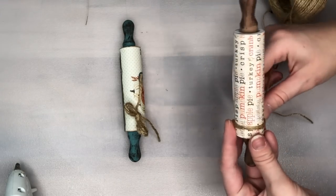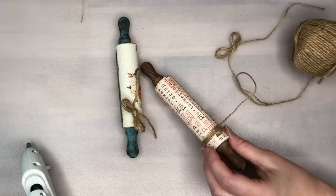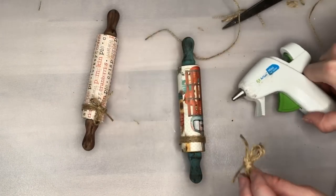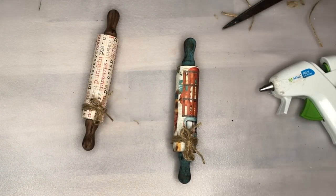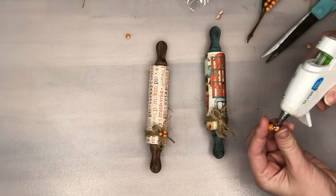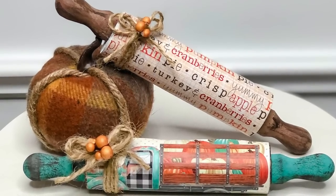On the ends of the rolling pin I'm going around three times on the brown one and four times on the blue one, placing the jute on the far left side and hot gluing it to the scrapbooking paper. Then I hot glued the bow right on top of the jute. As an extra embellishment to add a little bit of that orange fall color, I took some sort of floral pick from the fall section of the Dollar Tree and cut off a couple of little pieces and placed that right in the center of our bows.